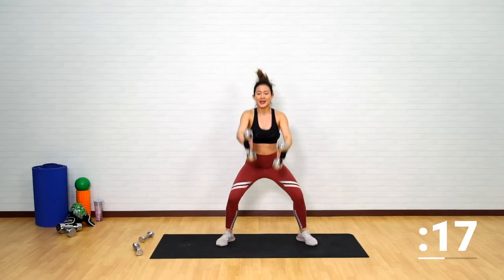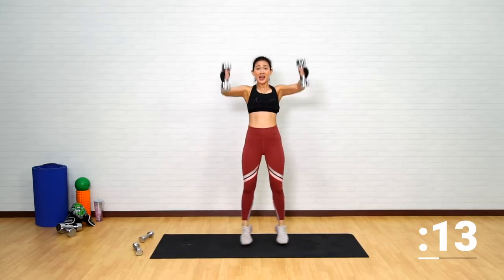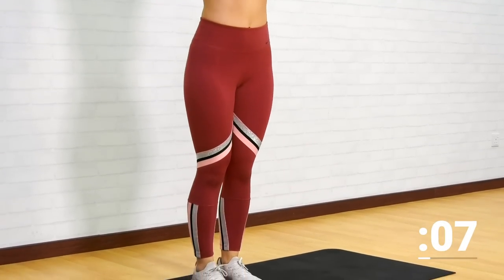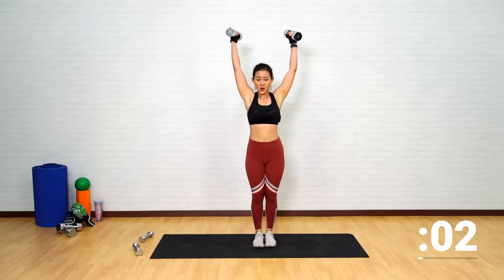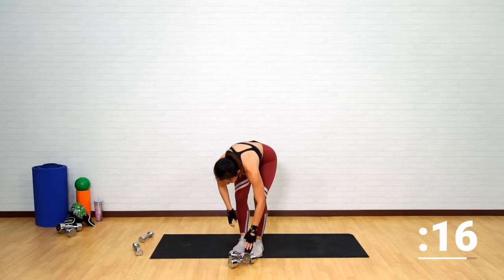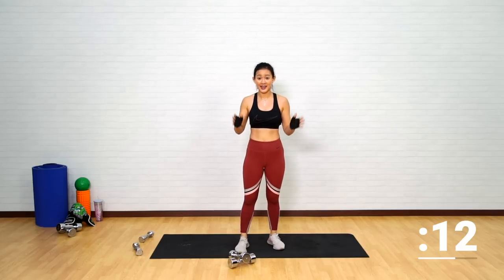Up, swing it up. Tighten your core. Find your balance right at the top before you jump back into a sumo squat. Halfway there. Up, down, up, back down, up. Last 10 more seconds — keep going, give me at least two more, one more, up. That was the end of your second circuit.